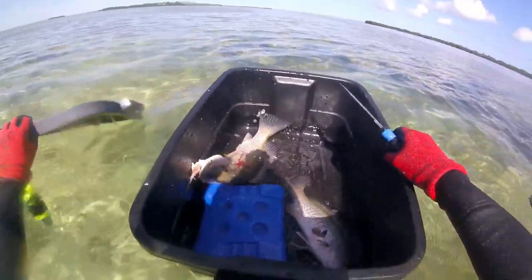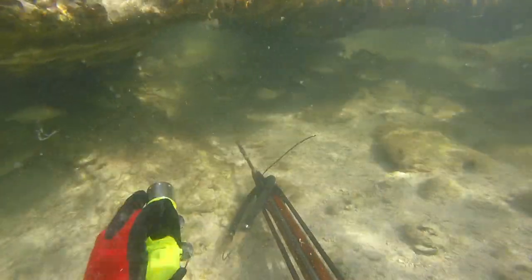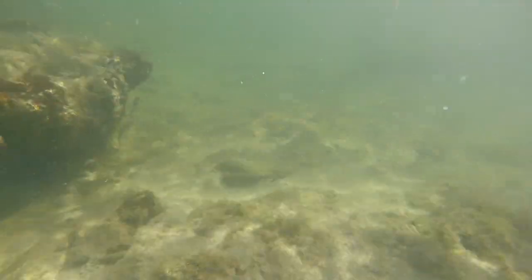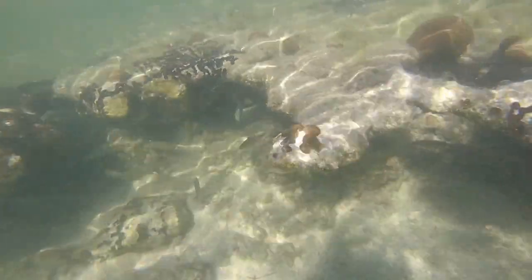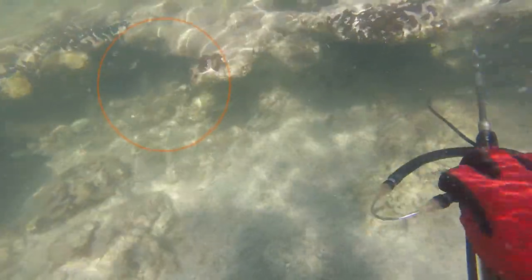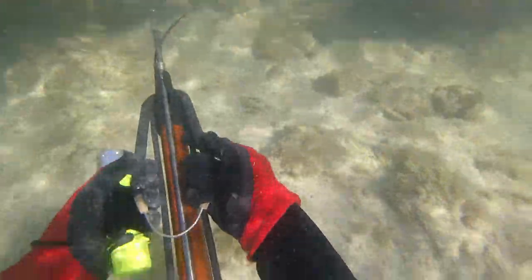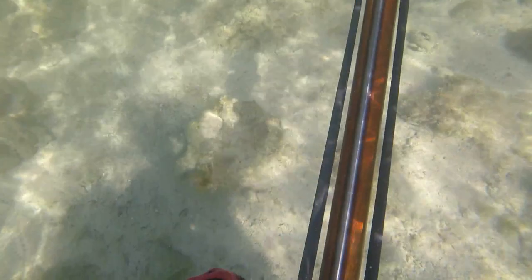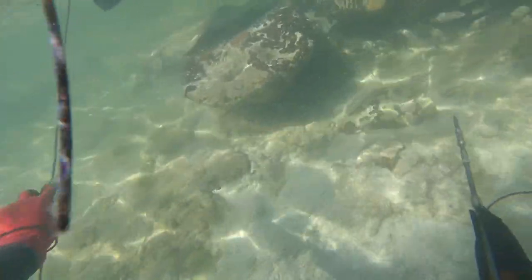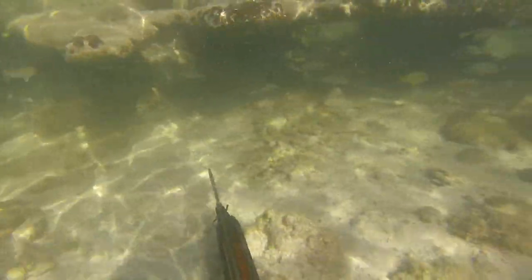I'm not quite comfortable going under these ledges alone. I know there's some big goliath grouper down there, and the last thing I want is to get underneath a ledge and have one of them freak out. So I'm looking around, and that's when I spot this giant tail under another ledge — which turned out to be a cubera snapper. I quickly load up and try to get a shot on him.